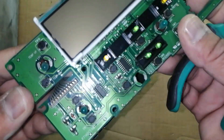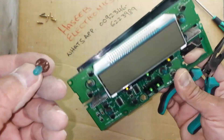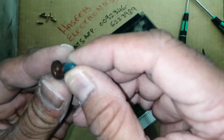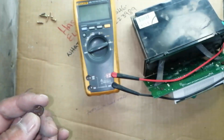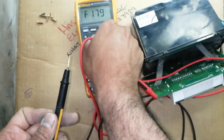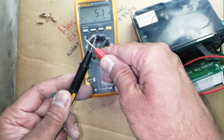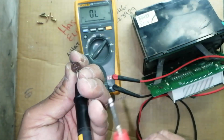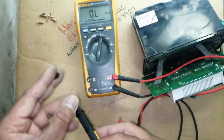Rotate it clockwise, push it — it will come out. I remove this light. We can check them one by one with the multimeter.